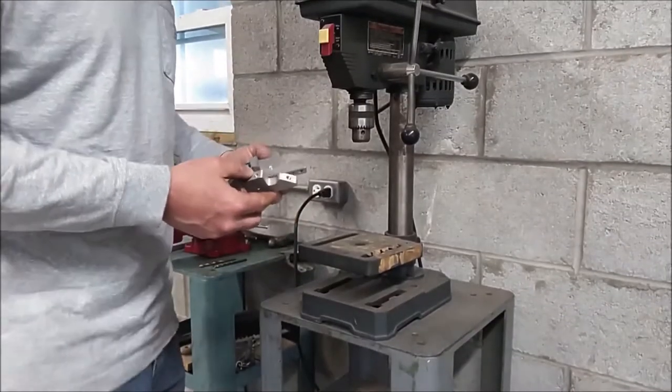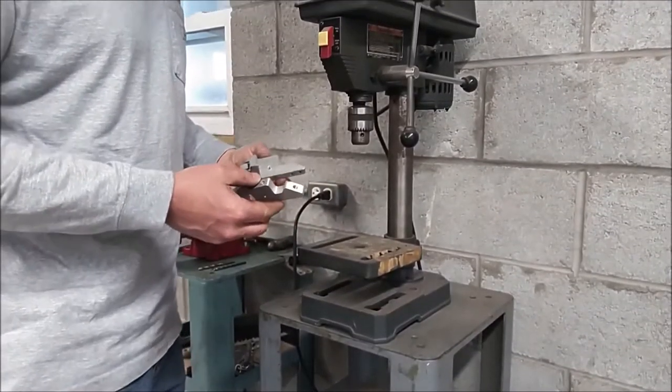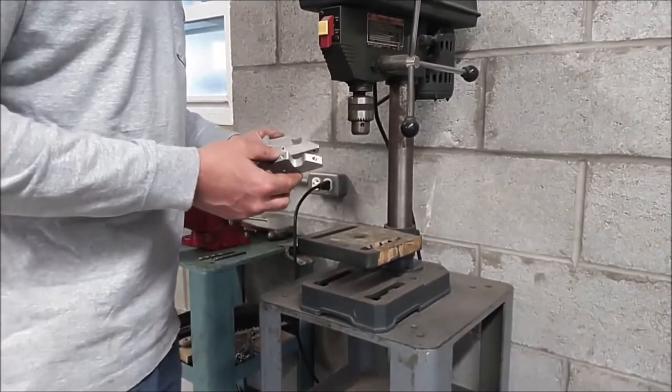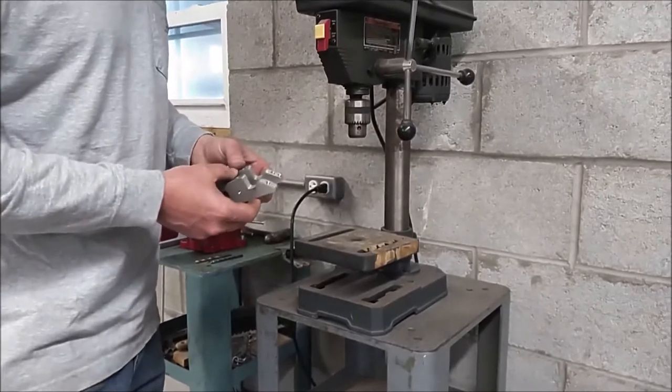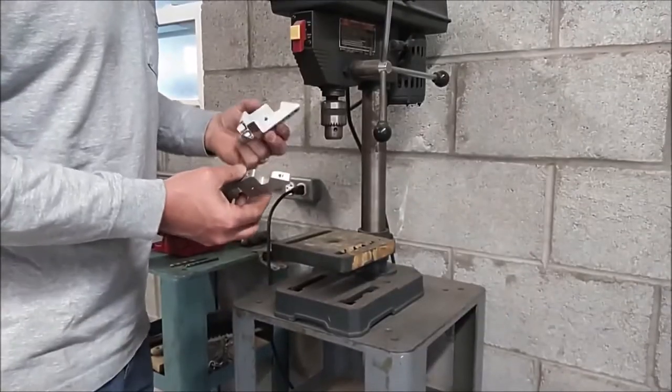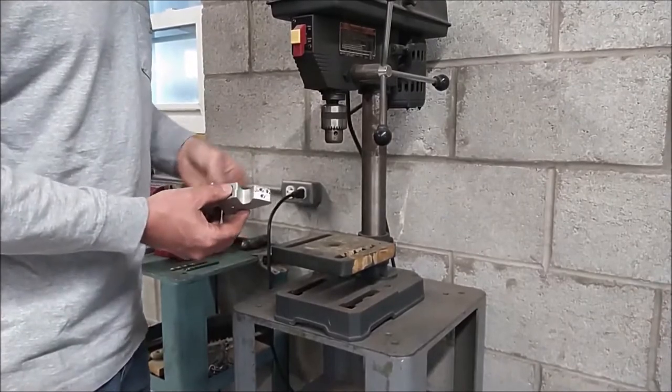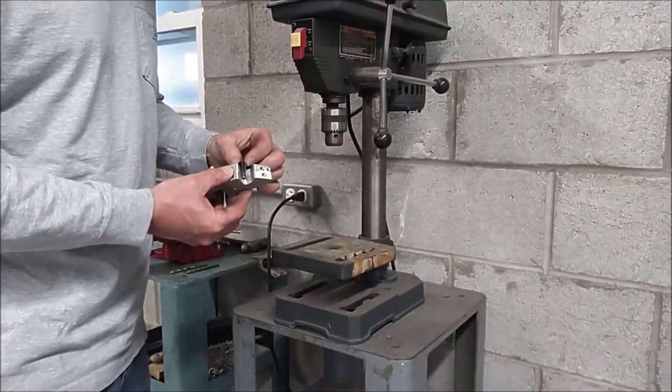Today I'd like to show you how to drill and tap some holes. One of the reasons you'd want to drill and tap a hole is so that you could take these two half-inch thick aluminum plates and fasten them together with a one-inch long machine screw.